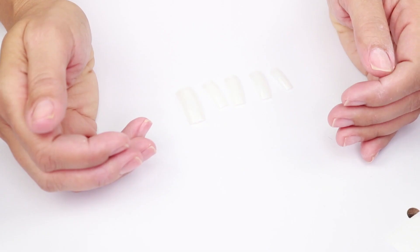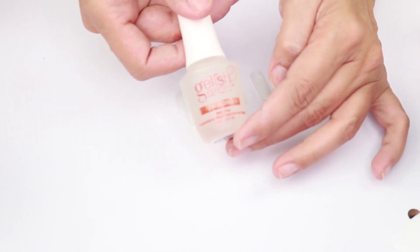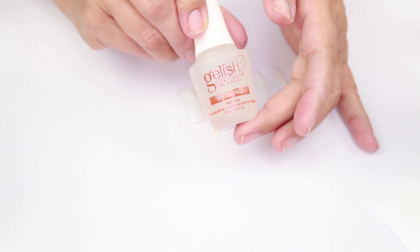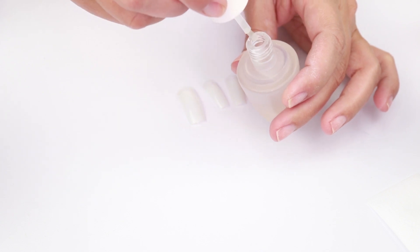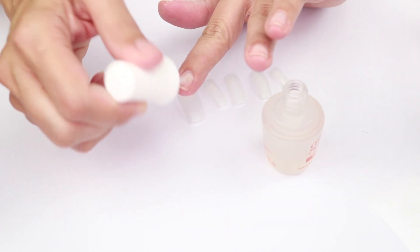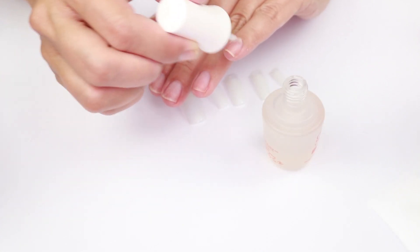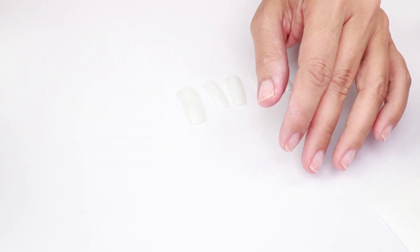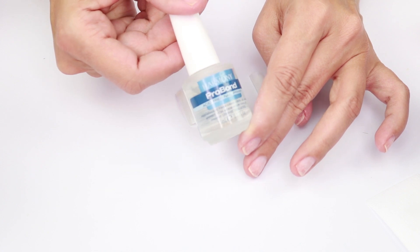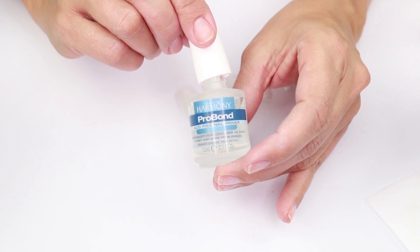Once you have chosen your five nails for the first hand, apply the Gelish pH Bond. This helps to dry the nail and remove oils — just pass one layer on all your nails and let it dry. Then after that, apply the Harmony Pro Bond, which ensures better adhesion.